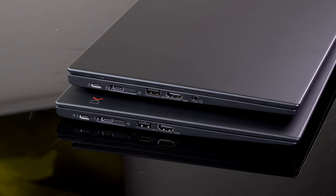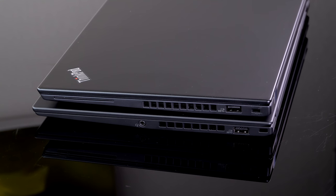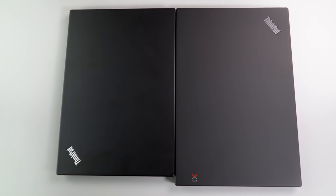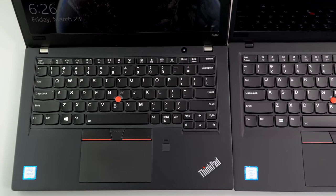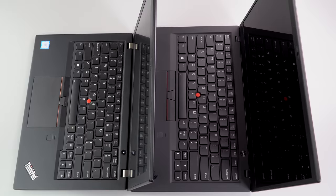We have the X280 on top of the X1 Carbon, latest generation, and you can see how similar they look. It's pretty impressive — the DNA has obviously changed a whole lot. It's like, who shrunk the X1 Carbon? So if you always liked the X1 Carbon but wanted the smaller footprint and a little bit lower price tag, well, this is your happy moment right now.